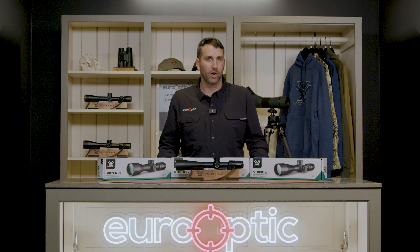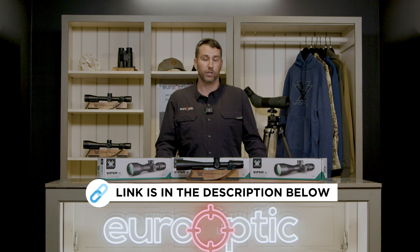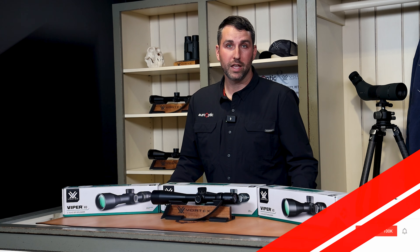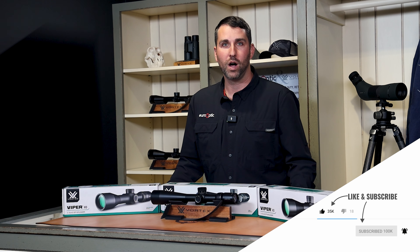Overall, I'm really impressed with this very versatile line of hunting scopes that were just released from Vortex. These are now live on our website at youroptic.com and on display in our showroom, where you can come in and talk to the experts. If you haven't done so already, go ahead and subscribe to our channel to stay up-to-date on the most recent product releases and spotlights. Thanks for watching.